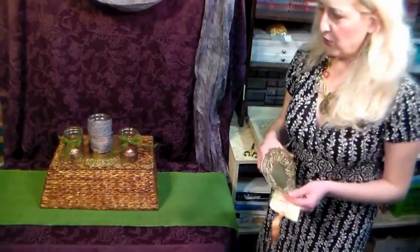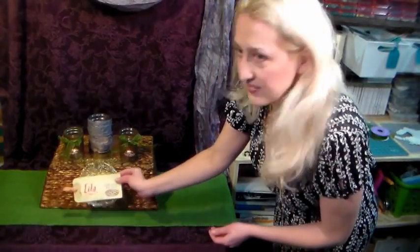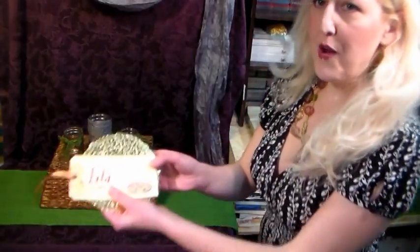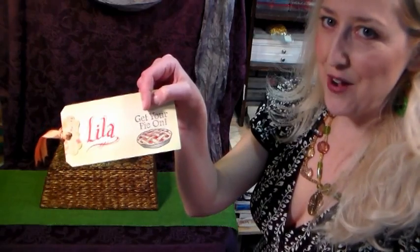Now just for a quick little touch on the end, take a little doily, lay it down, and then put a place card over it. I'm going to show you how to make these place cards because they're so easy, so let's go to the craft table and I'll show you how to do that right now.